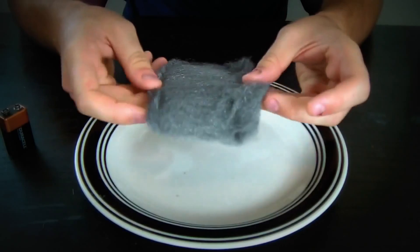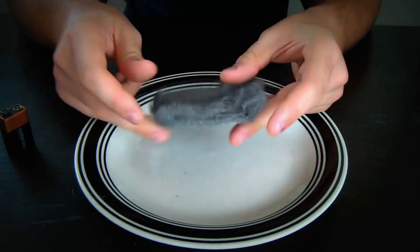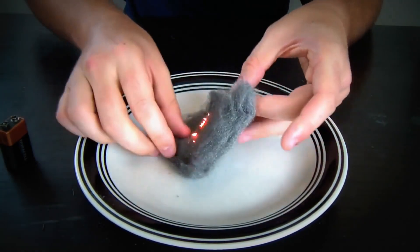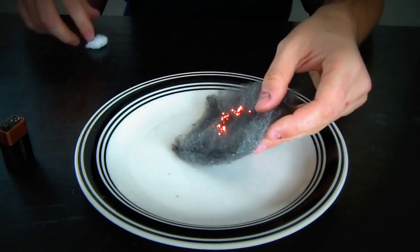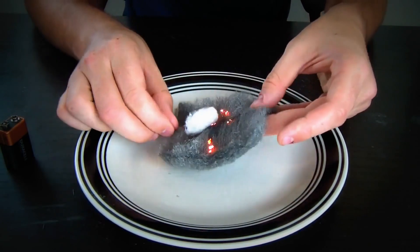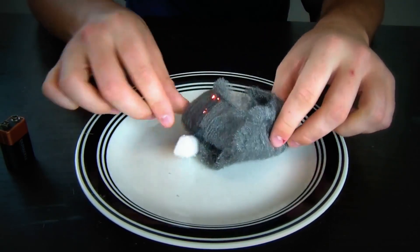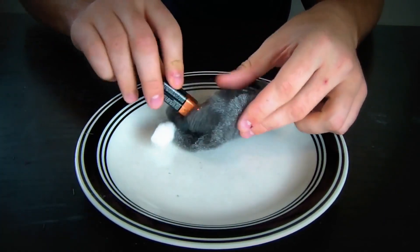This is gonna be a lighter. I got a small piece of steel wool and all we're gonna need is to touch it like that. Put a cotton ball on top — sometimes opening it like that makes it easier.